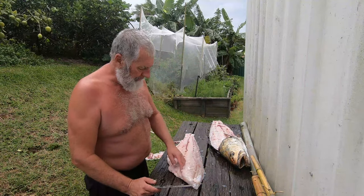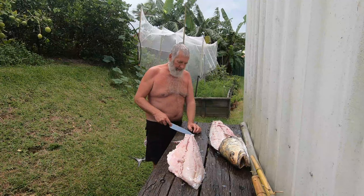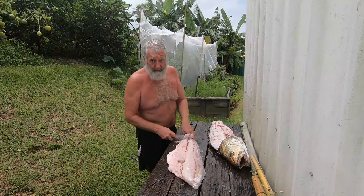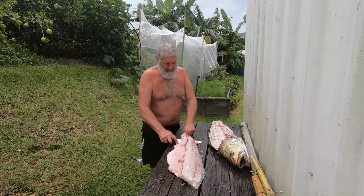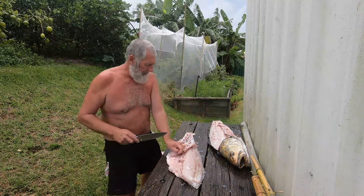I always reckon that people enjoy fish a lot more if there's no bones in it. We're ready to skin it — always start from the tail. Don't try to get right to the very end, it's just too tough. With Jewfish you don't want to go right to the skin because it's got quite a strong bloodline under the skin and that will put a strong flavour into your fish.